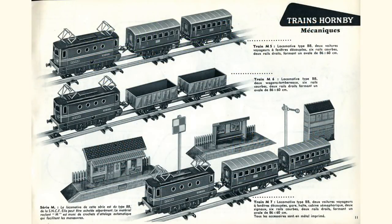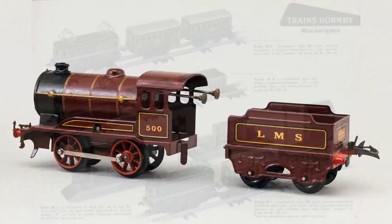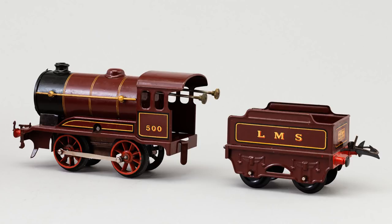A factory was established in France which developed its own range of French-outlined trains, but Liverpool dominated export activity elsewhere, with large numbers of Hornby trains exported to Australia, New Zealand, Argentina and Scandinavia.